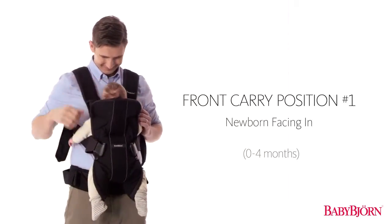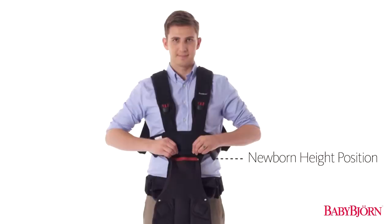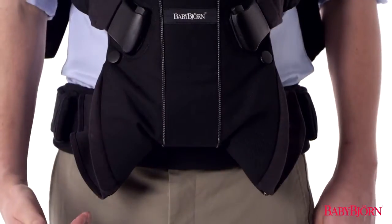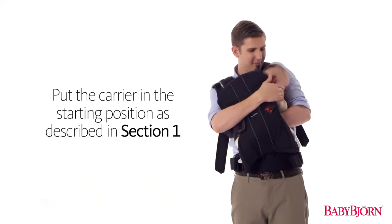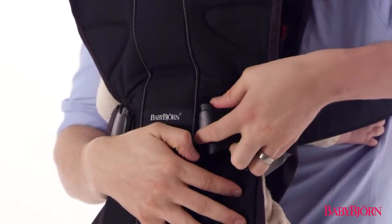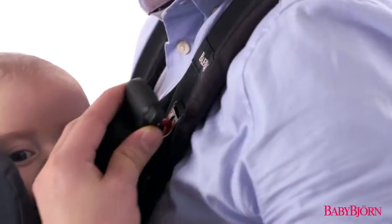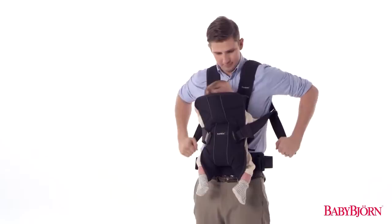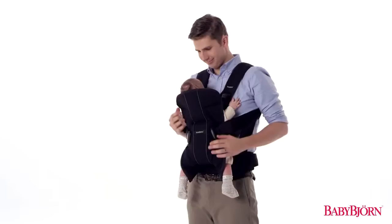Let's start with the first front carry position for newborns up to approximately 4 months. Make sure the height position zipper is in the uppermost newborn position and that the leg position zipper is open in the normal leg position. Put the carrier in the starting position as described in Section 1, then put your baby in the carrier. Always slide your baby in from the side, making sure your baby's arms fit comfortably through the armholes. Buckle up the safety buckle at your baby's midsection and secure the padded head support buckles on both sides. Now adjust the head support straps and tighten the shoulder straps for a comfortable fit. If your baby is smaller than 10 pounds (4.5 kilograms), you'll want to fasten the leg straps too.